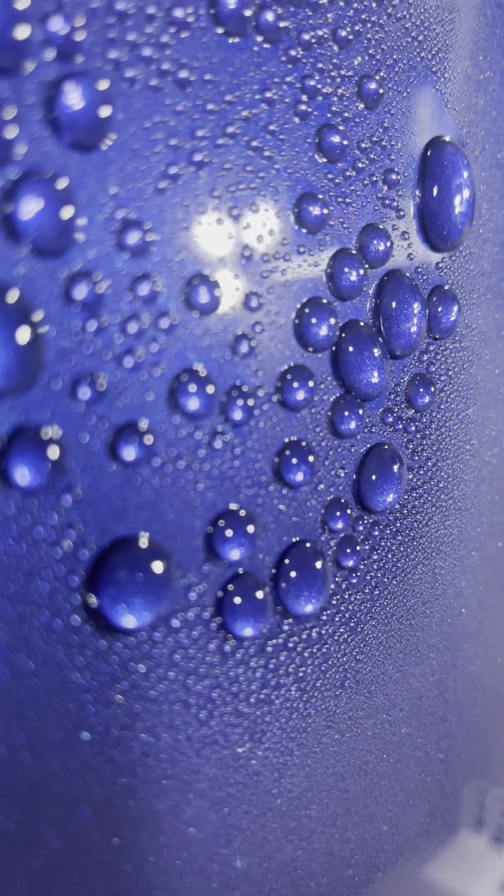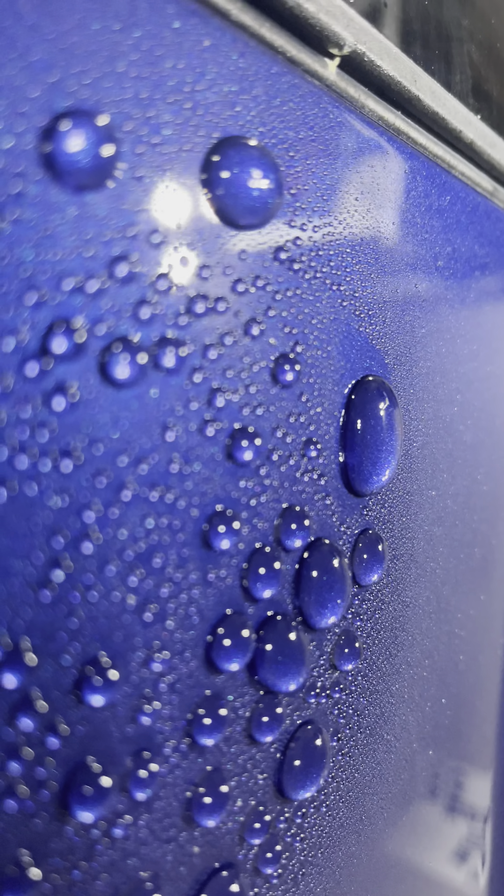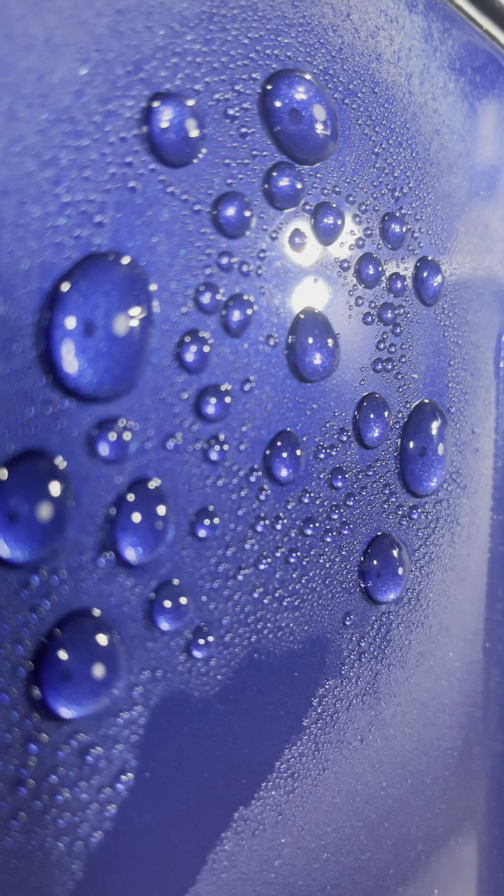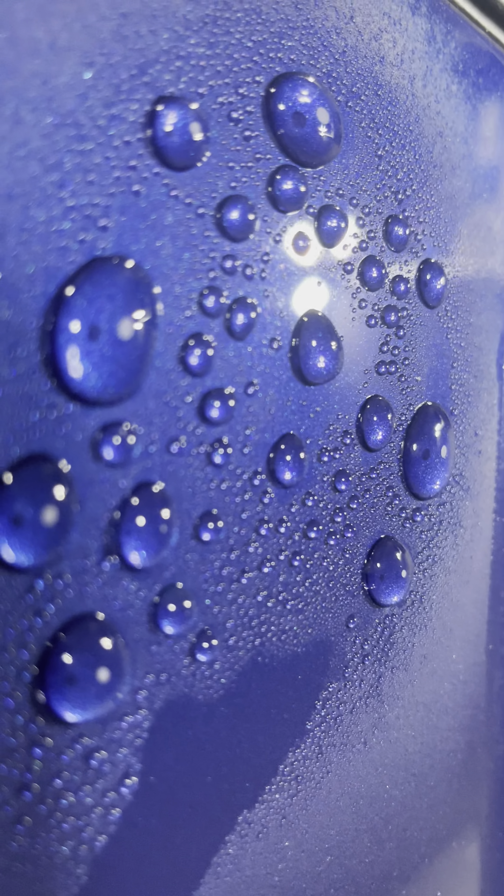Over here is the Diamond Body 36 from Diamond Protect, which was applied yesterday and doesn't have a topper — it's just a ceramic coat by itself. So there are those bubbles.